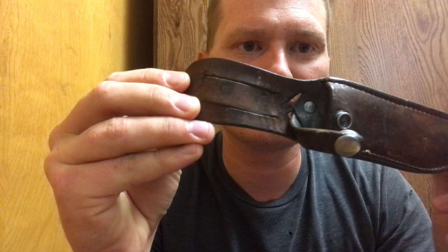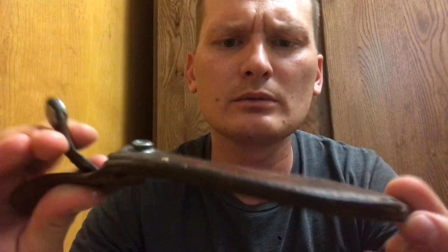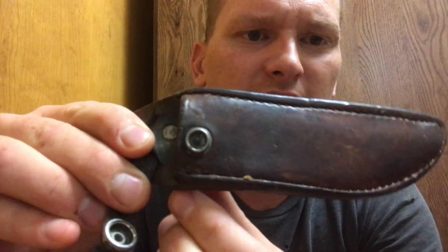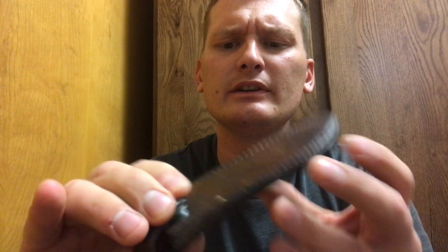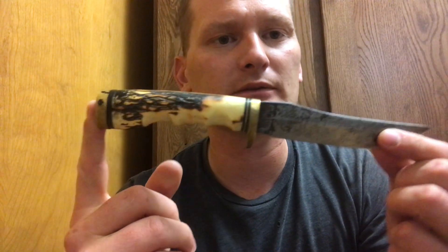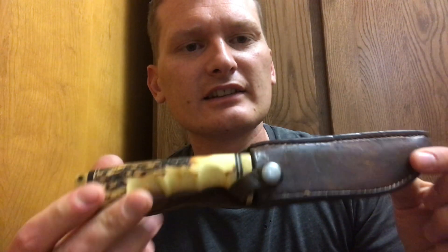This is the original sheath for the knife, and it's got my grandpa's name written in there. It's seen some good hard use — I actually restitched part of it with some black thread on either side because it was coming undone. A few years after the knife was lost, my grandpa was in a thrift store and found this knife, which was exactly the same model. He'd kept the sheath, so he started carrying it like this and used it for years and years.